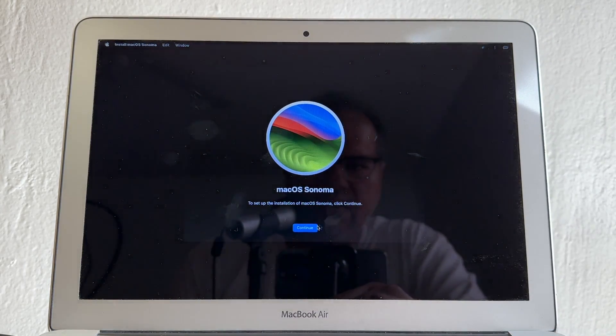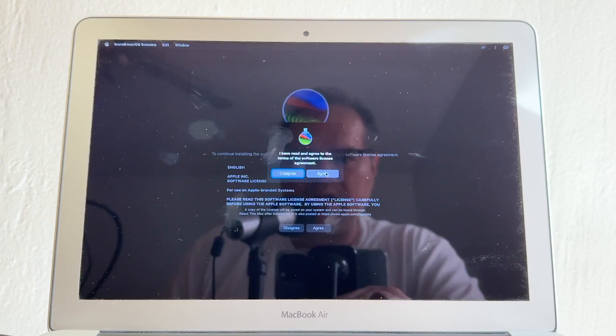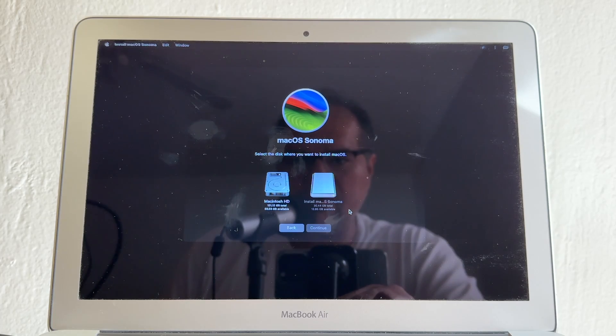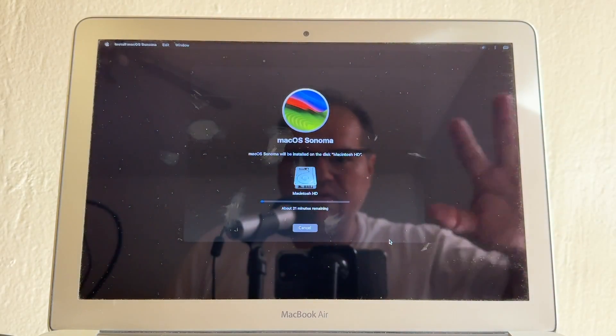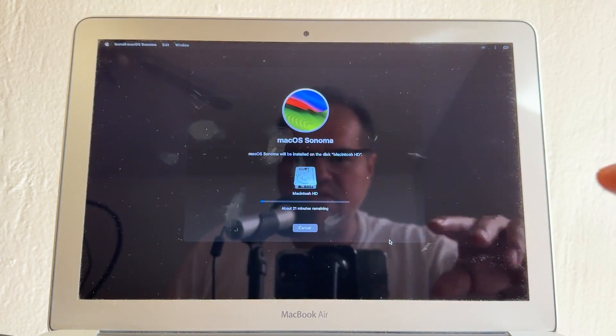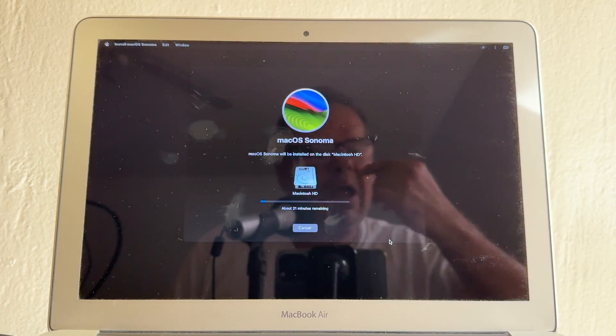It says macOS Sonoma — click Continue, then Agree, confirm you've read the terms, and click Agree again. Select Macintosh HD (the 121 GB drive) and click Continue. This will take a while — the computer will restart several times. Don't do anything until you see the Sonoma screen. I'll put this on time-lapse mode.